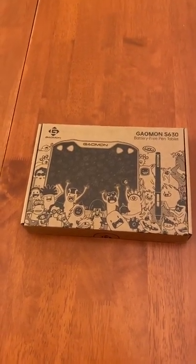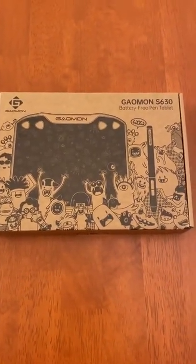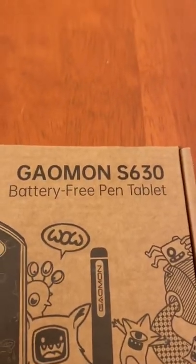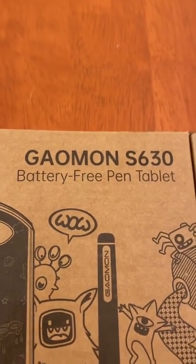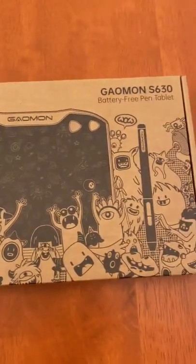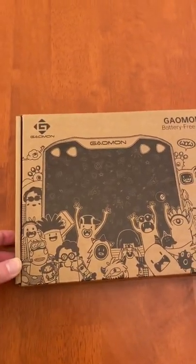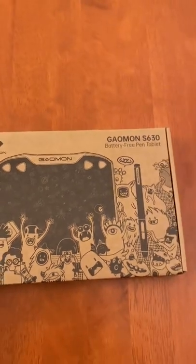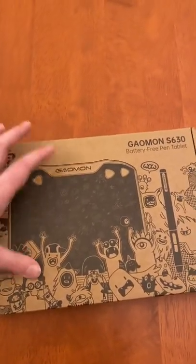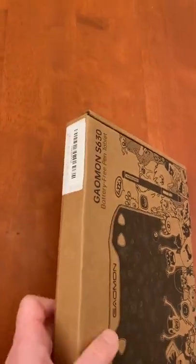Hey guys, so this is the unboxing part of the video and here's the box I received. It's a Gaomon S630, includes a battery-free pen, which just means that you don't need to replace the batteries and it'll work as long as your tablet works. I'm using one hand to record, so let's hope this is as easy to open as it seems. Oh bollocks, I think it's sealed — okay yeah, it's sealed.